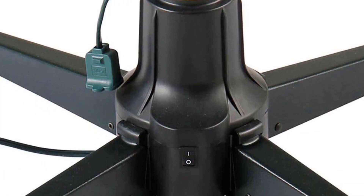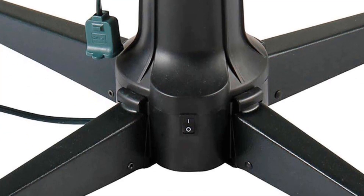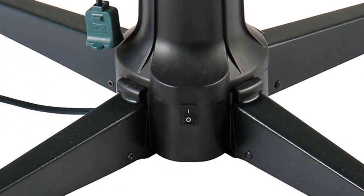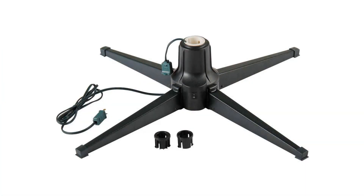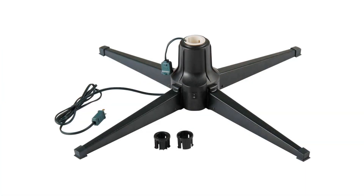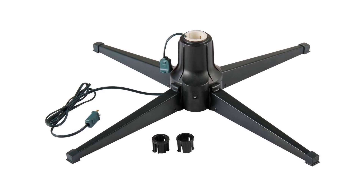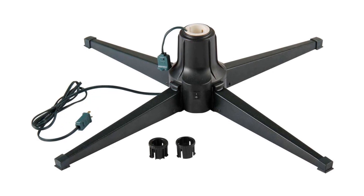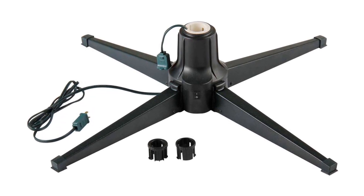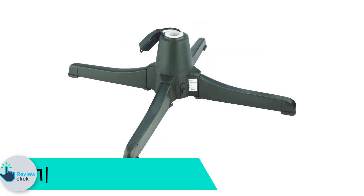Moreover, it adapts to different pole diameters and is included with adapters. The tree stand is exceptionally stable and has a sturdy metal design. This stand provides continuous rotation of 360 degrees, helping you display your Christmas tree while lighting the room. You will love its broad base to ensure stability at all times. Above all, there are no tools needed to fix the artificial tree.